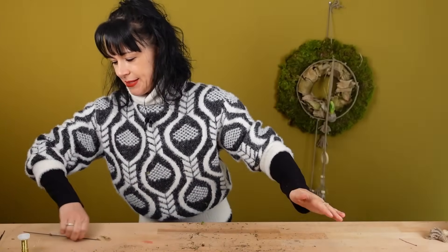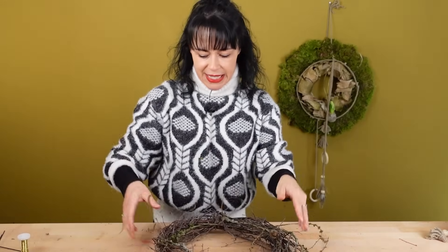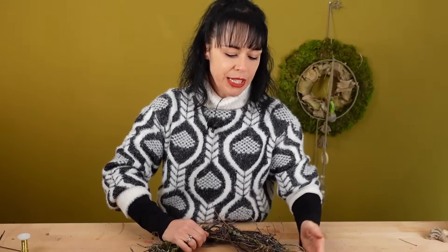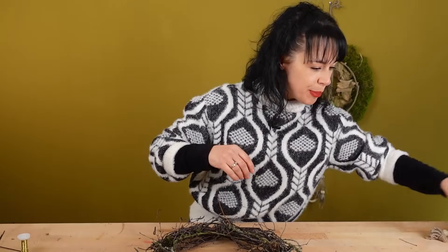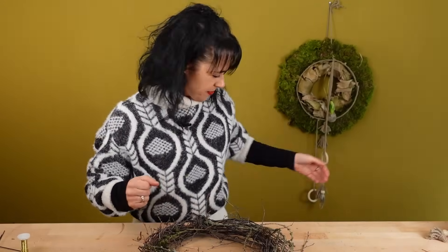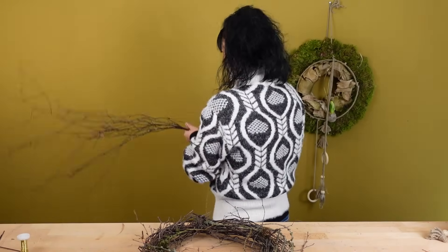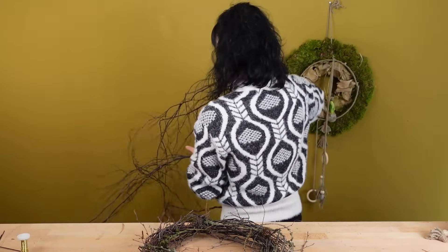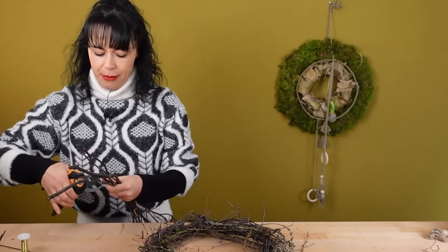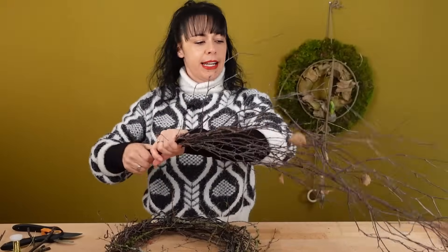Und dann machen wir weiter mit dem Birkenkranz. Da habe ich jetzt angefangen, die Birke einfach mal so drumherum zu wickeln. Zwischenrein habe ich jetzt auch einfach nochmal so ein paar Lärchenzweige – da hat mir meine Leonie am Wochenende nochmal einen mitgebracht. Das fand ich total süß – die war mit dem Papa auf dem Spielplatz und hat dann an die Mama gedacht und hat mir dann zum Basteln nochmal ein paar Lärchenzweige gesammelt. Und deswegen kommen die dann noch mit rein. Ich liebe sie auch einfach. Und dann brauche ich meine lange Birke. Also ich habe jetzt dann nochmal relativ große Kränze für euch heute vorbereitet. Und das Ganze könnt ihr ja auch in kleiner machen.